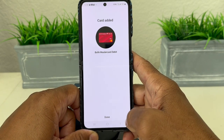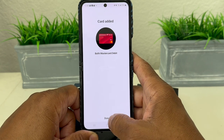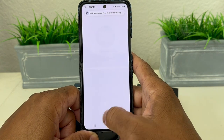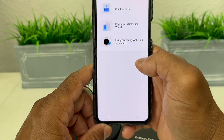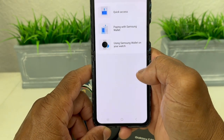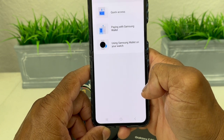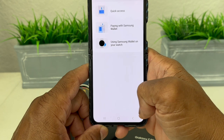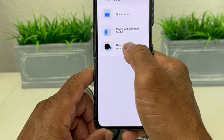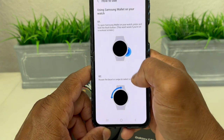It says done — card has been added — so we hit done. Now we're going to tap 'how to use' so it can tell us how to use it on our watch.